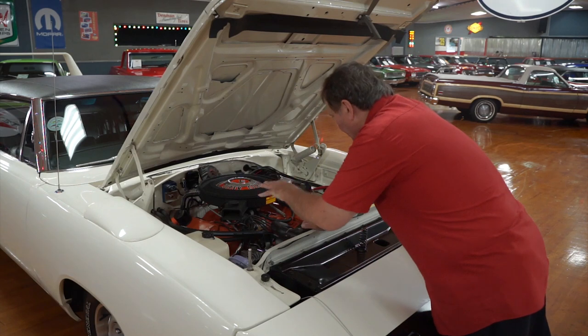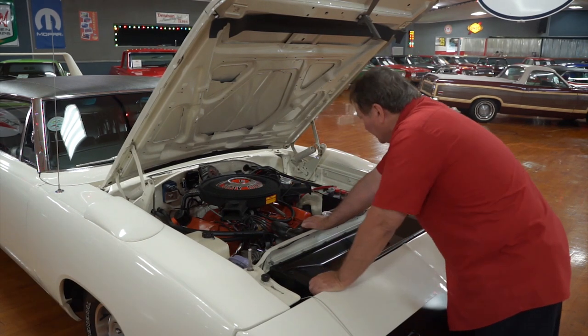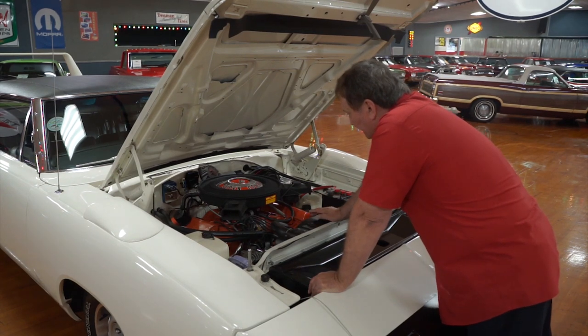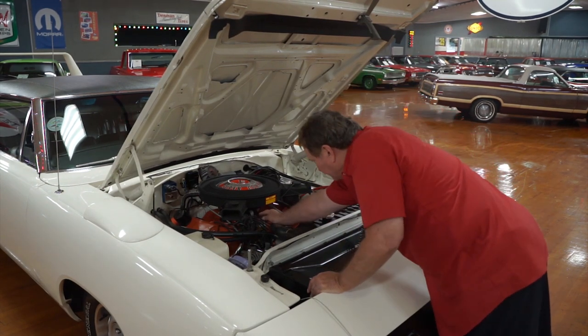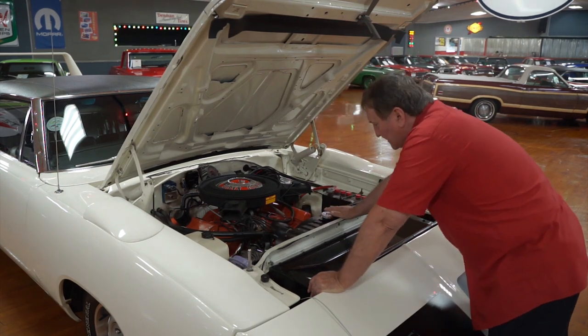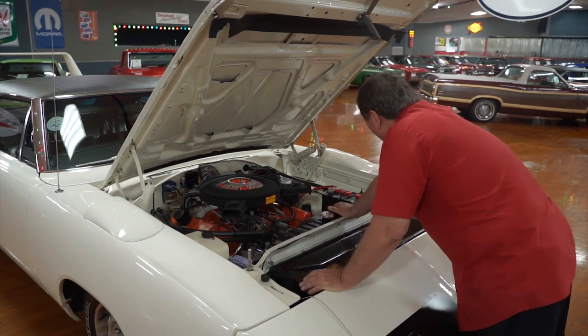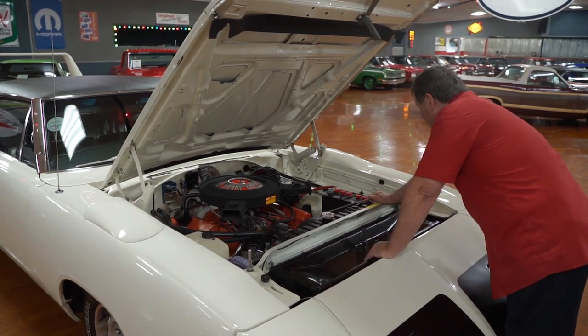The exhaust system up top — the cast iron manifolds are the original manifolds for the car. The distributor is a Prestolite distributor, just the way they came from the factory. It has silicone plug wires, but they're black — they look just like the ones that came from Chrysler back in 1970. Power steering and power brakes, full stage master cylinder.